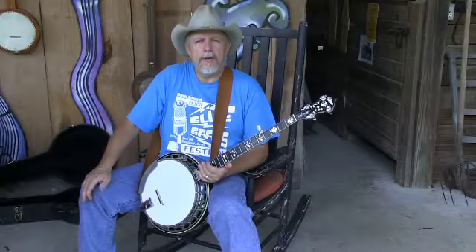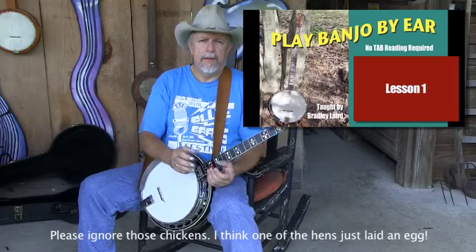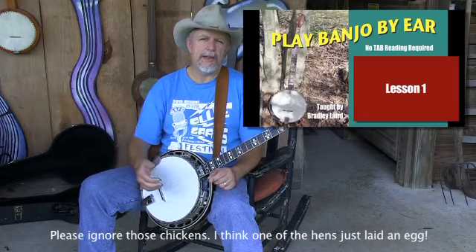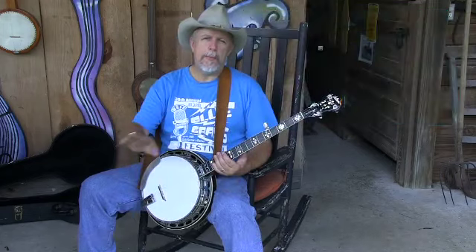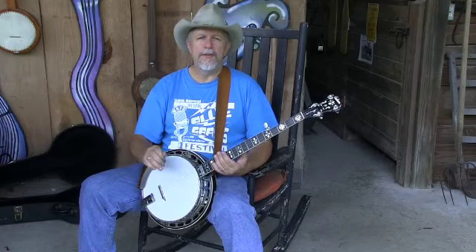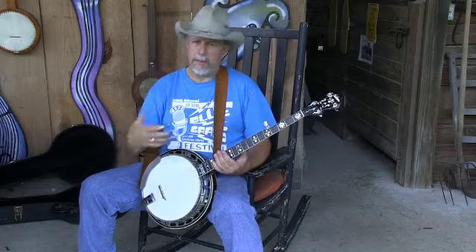What I've done is put together a series of video lessons. It's five videos, and all together it's roughly two hours in length. And there's no paper, there's no tablature, there's no music notation, there's no chord charts. It's just me and you and our banjos.